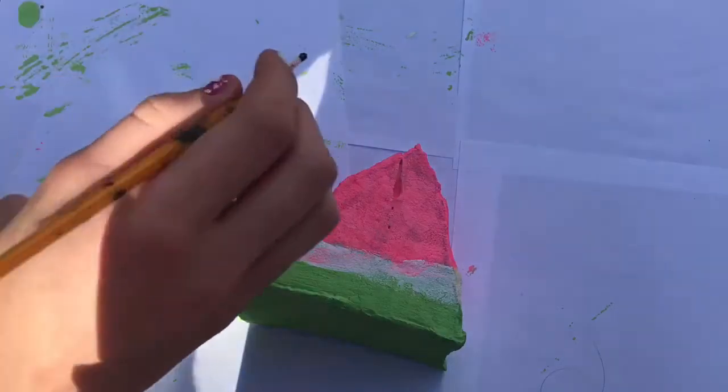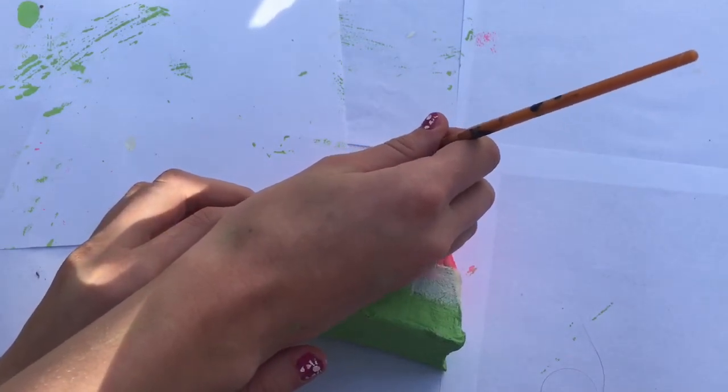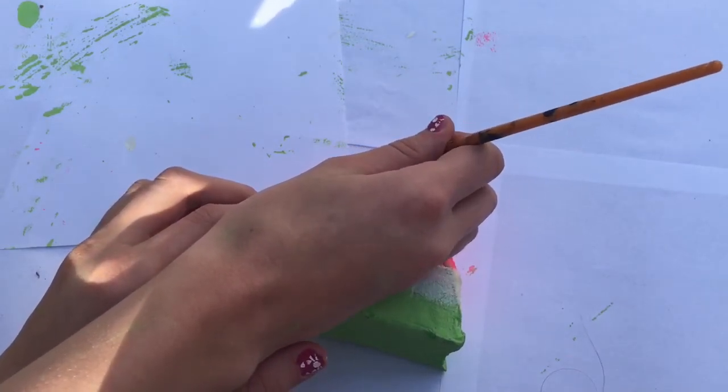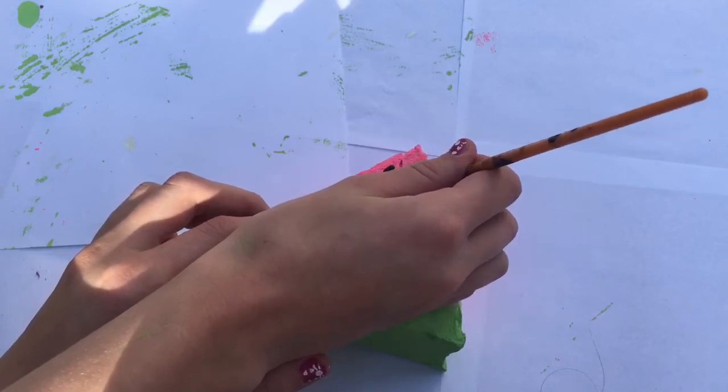For the seeds, I'm going to take some black paint and a small paintbrush and apply some seeds onto the top of the watermelon. After you paint on the seeds, set it on a napkin to dry for a few hours.